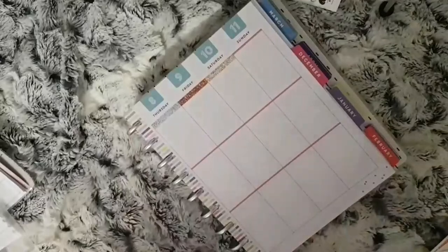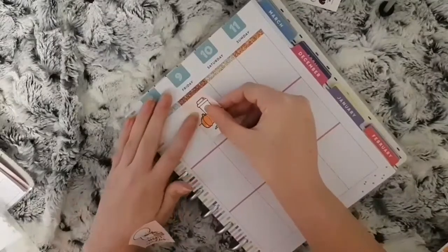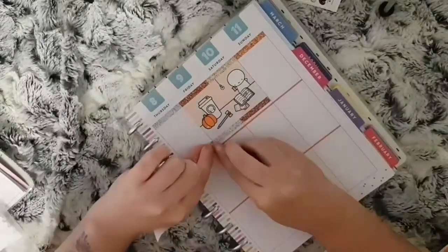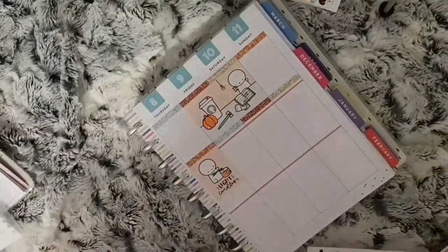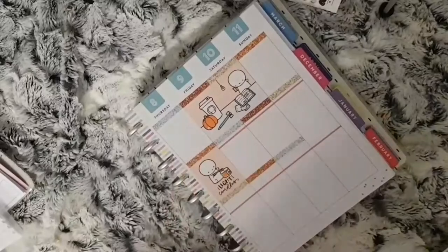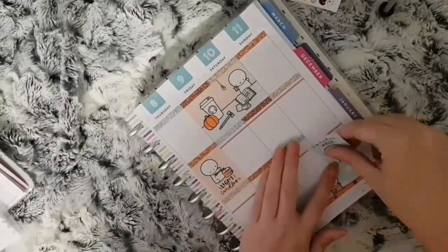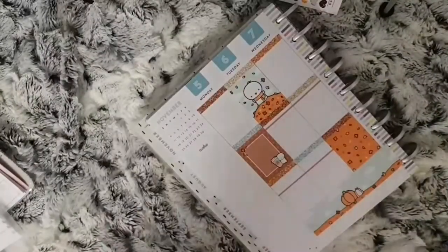I think these headers went really well — they are from the Prompt Planner on Etsy. They're called Autumn and Christmas, or Autumn and Winter. You get a sheet of autumn colors and then a sheet of winter/Christmas ones. I think they went really well with this kit. I just hope I don't need any more headers for other kits because I've used most of them now.